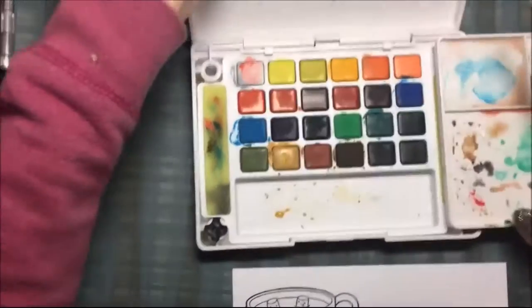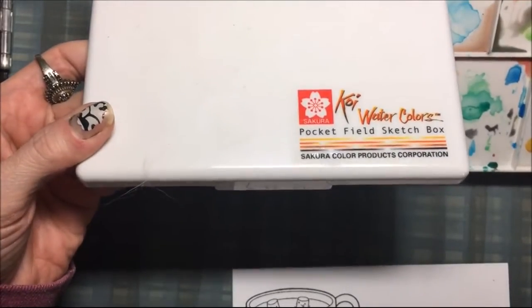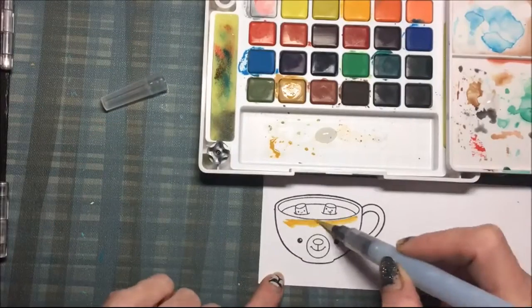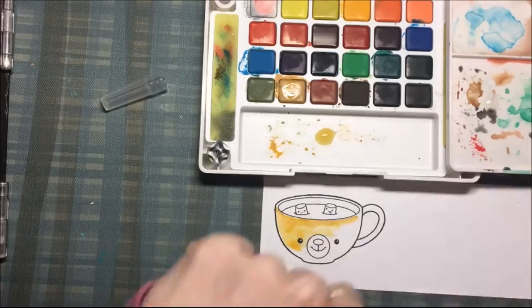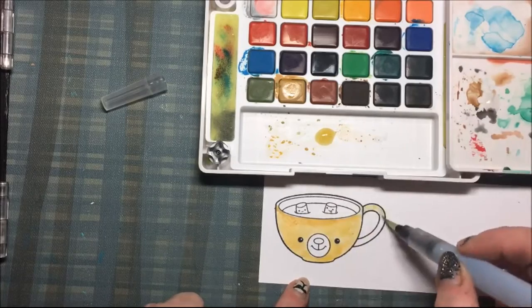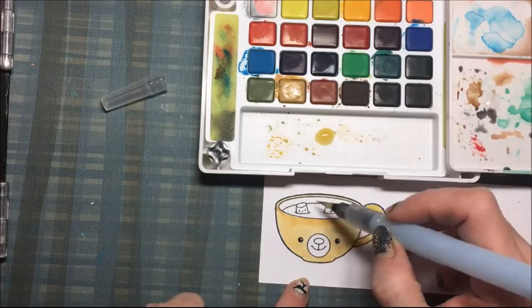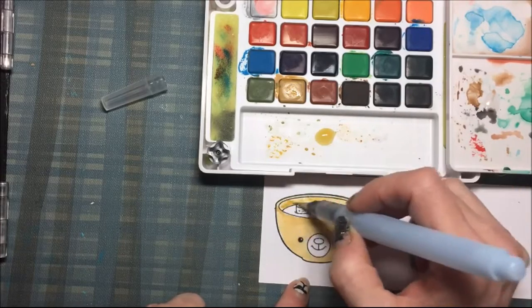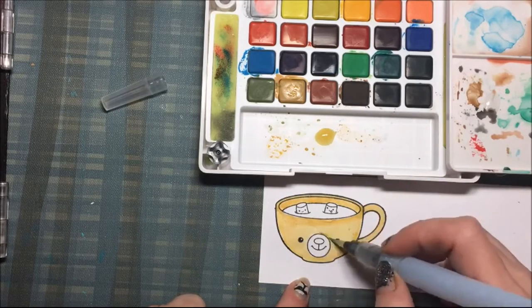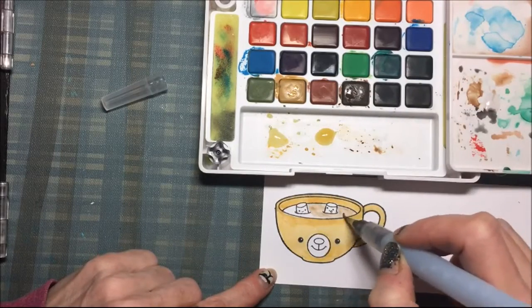This is a great set for simple watercoloring — it's the Koi watercolors pocket field set. I am using the brush that came with the set and I am coloring the bear a nice tan color. Since this is card stock I am being careful not to get it too wet, dotting and carefully moving the color around. You don't need watercolor paper if you have a small area to color.